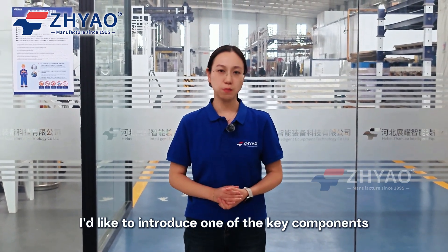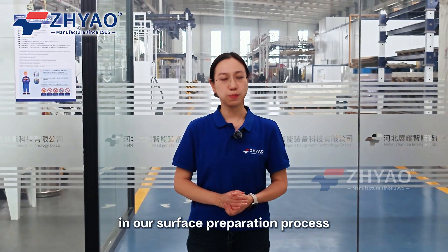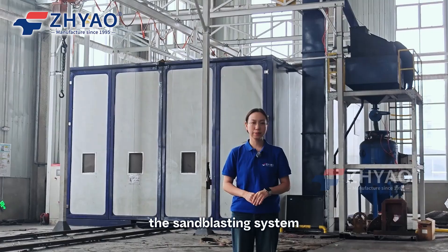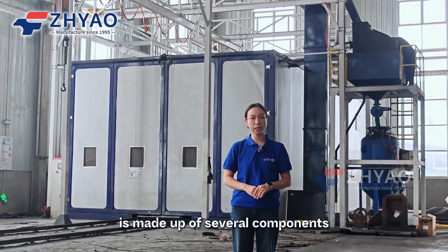Hello, welcome to Zhanyao. I'd like to introduce one of the key components in our surface preparation process: our sand blasting booth. The sand blasting system is made up of several components.